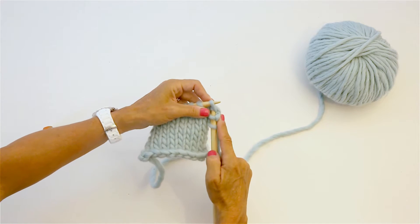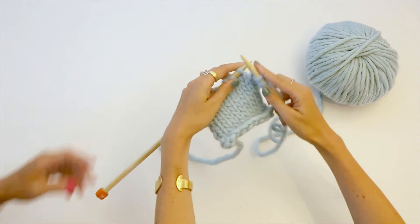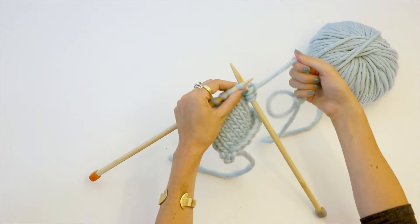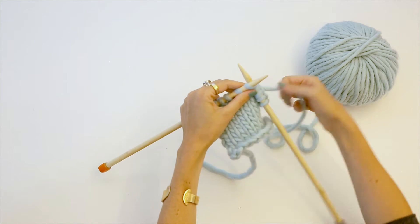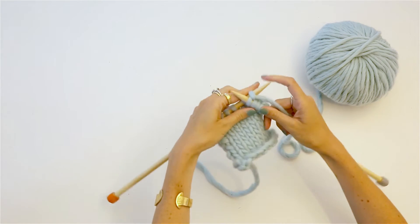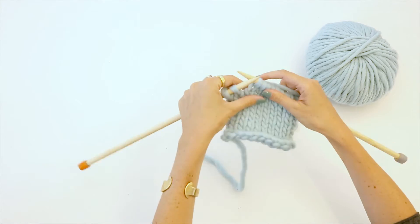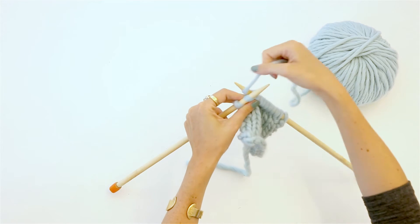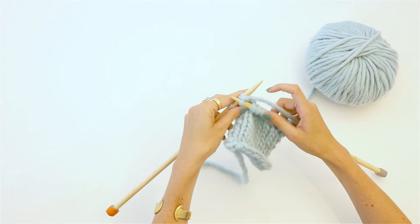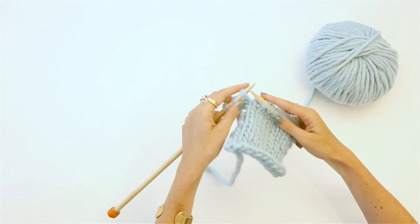Now we've just increased our work by one stitch. You're gonna try and increase the second-to-last stitch — that way we don't have a bump and we've got the stitches we want. Here's your second-to-last stitch, and you're gonna cast on — just do the same thing we learned when casting on early on.